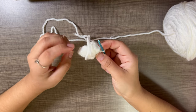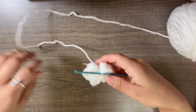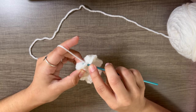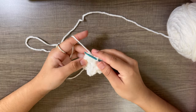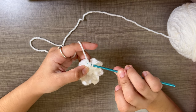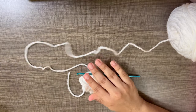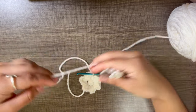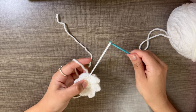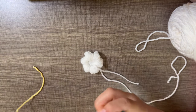After finishing the last petal with the chain three and slip stitch, join your work by finding the chain three from the first petal — you can tell by how loose it is. Go into the last chain and slip stitch them together, pulling tightly. Cut off the yarn, leaving a long tail for sewing the flower onto the book sleeve. Pull through to secure.